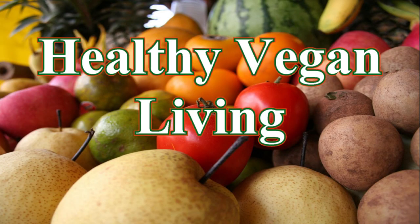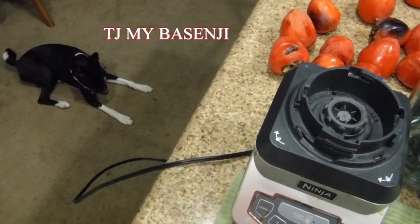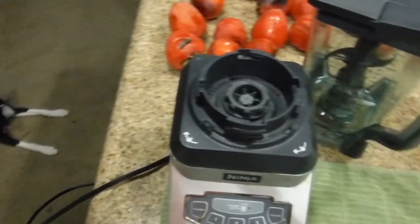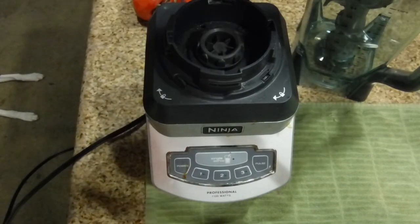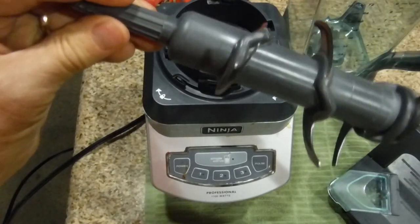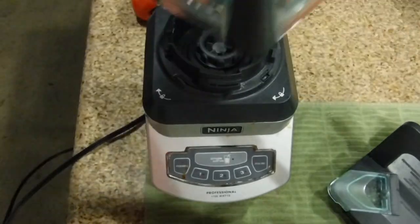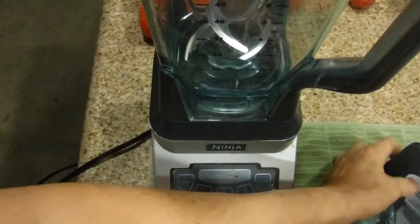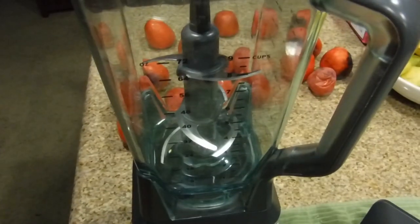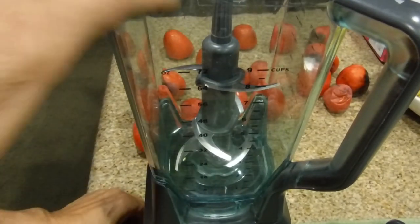Welcome to Healthy Vegan Living. For those of you who follow me, on your left is TJ. This is the Ninja Professional 1100-watt blender. What's great about it is it has blades that rotate and cut through anything. Of course it goes inside the carafe — it has a locking system. Right now it's locked, so it's a really safe system to work with. The blades won't turn until the carafe is securely in place.